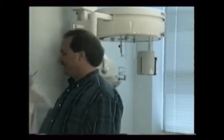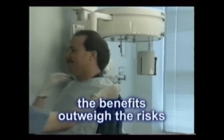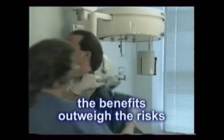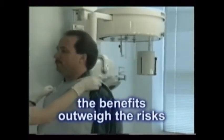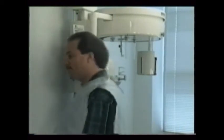Radiation levels may never reach absolute zero, but as long as the benefits outweigh the risks, x-ray exposure levels in dentistry are extremely low and acceptable. It's totally in your hands. We can't emphasize the importance of your role too many times.